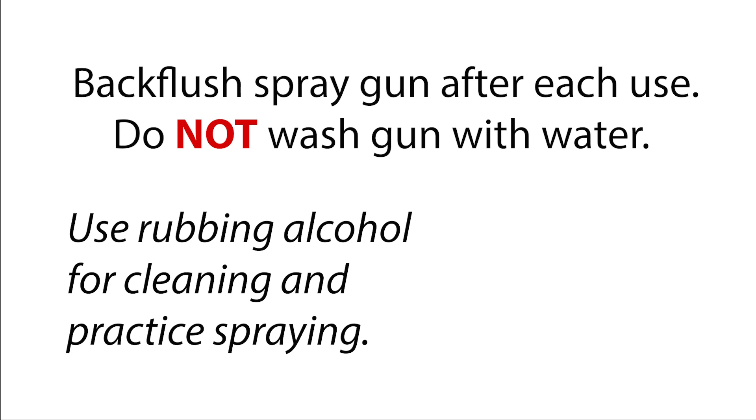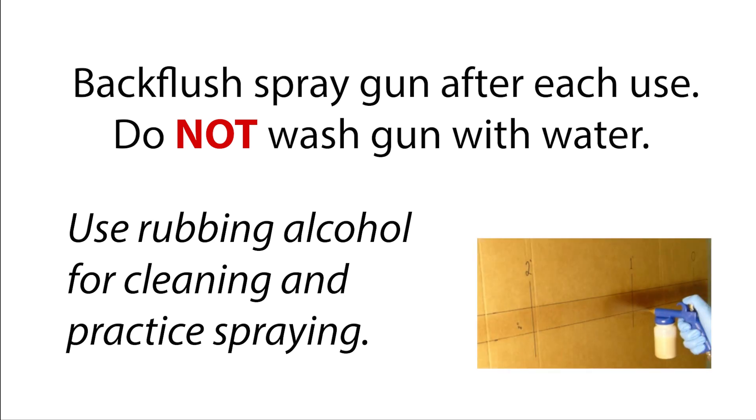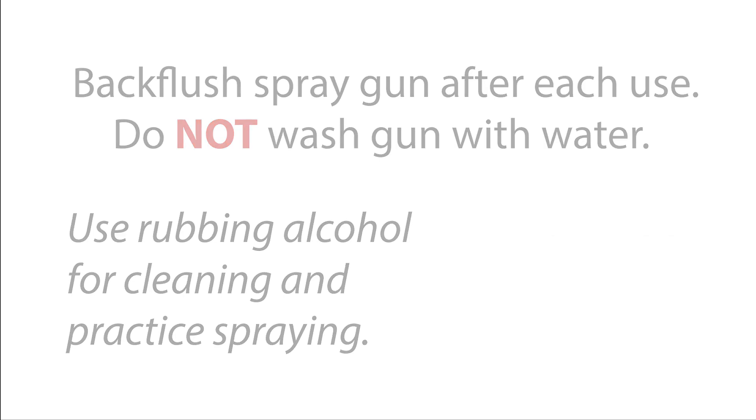Never wash the gun in water — never, ever. If you want to practice with the gun, you can use rubbing alcohol, but make sure that the gun is completely dry before you add Apprehend.